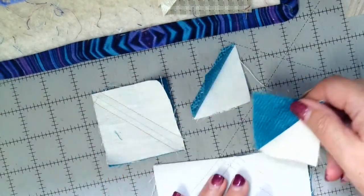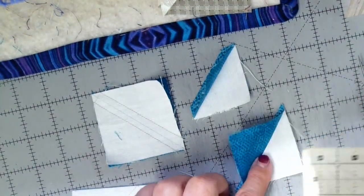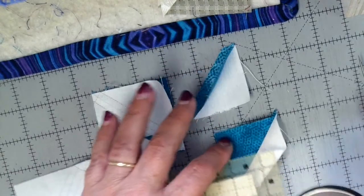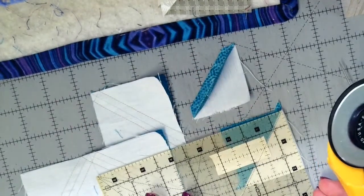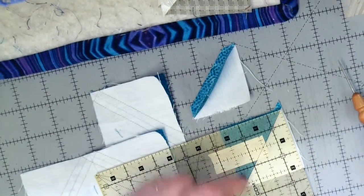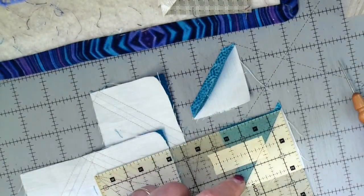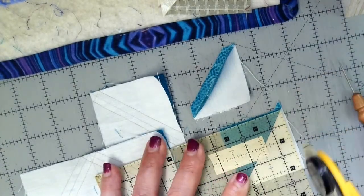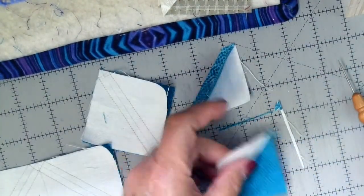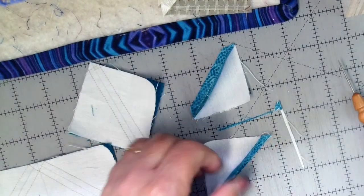This one is ready to be trimmed. The only thing you have to remember is what size it's supposed to be. The instructions in the pattern clearly tell you this should be trimmed to two and three quarters — it's going to be a two-and-a-quarter-inch finished half-square triangle, so I need to make it two and three quarters to include the seam allowance. The first thing I do as I'm getting ready to trim is place the diagonal line on the point — I want to make sure I've got the diagonal line on the center. Then I come straight up and straight over. Then I turn it around 180 degrees — that was the first cut, and it's important because it gets you started.